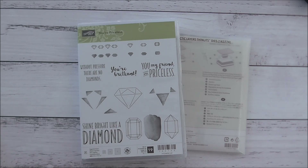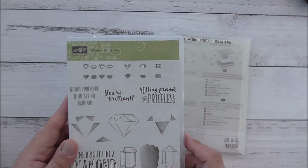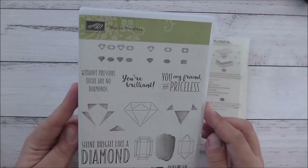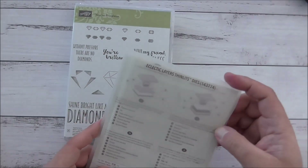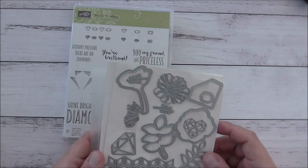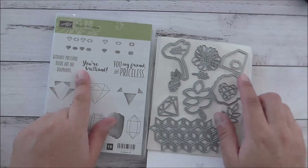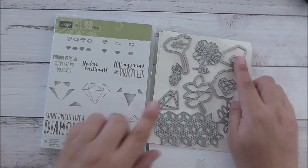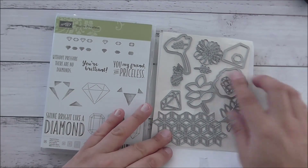It's a little card and it can be used for a friend or whoever you like. I'm using the Your Priceless stamp set which is stunning — I absolutely love it. And the coordinating Eclectic Layers Thinlits dies. These coordinate with another bundle but they also coordinate with the Your Priceless, and there are these two diamond shapes. I'll be using those today and I'll show you how to use these together.